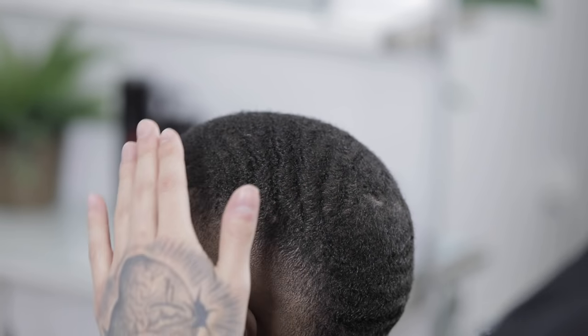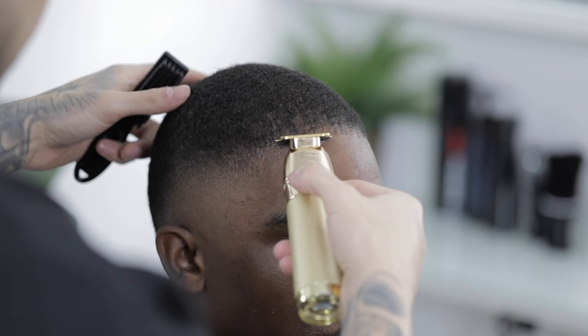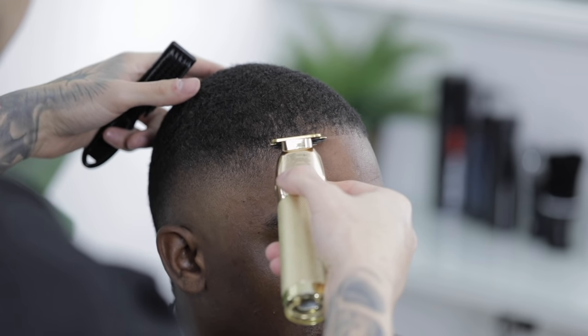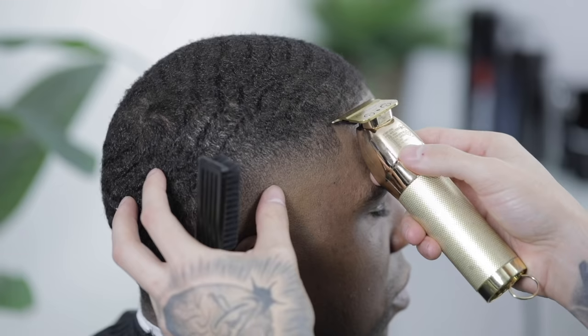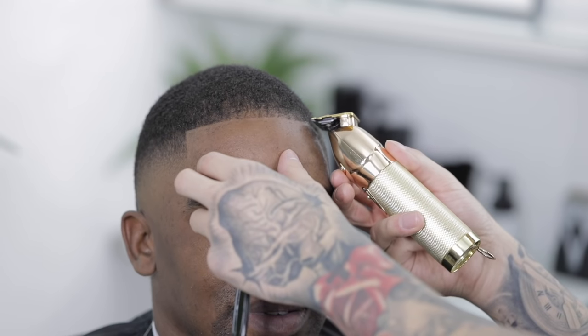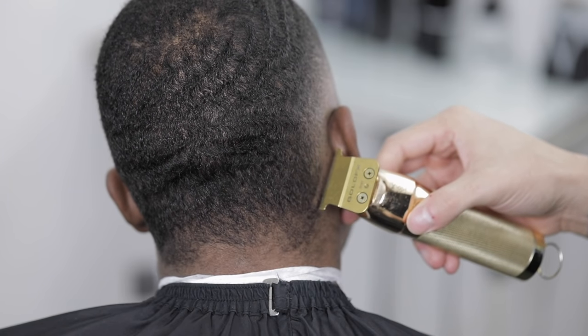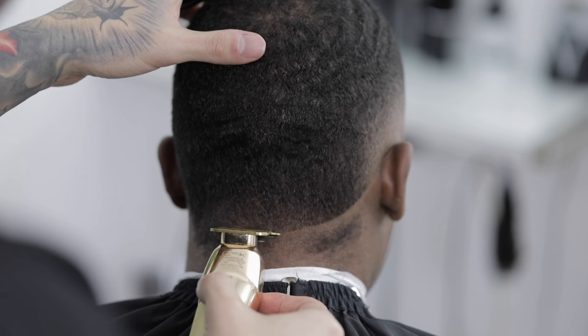Once everything is nicely dry and laid down, I'll start with the lineup process. I'll start with the middle section of his forehead and work my way to the left and right sides of his hair, basically trying to create a nice 90-degree box on the corners. Then I'll move forward with lining up the back part of his hair.